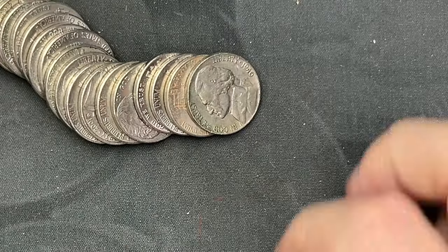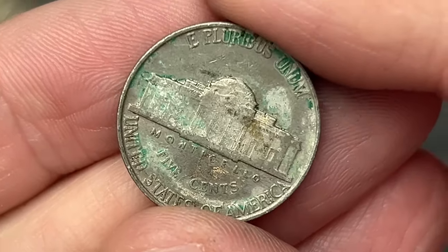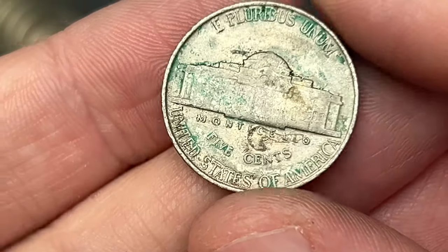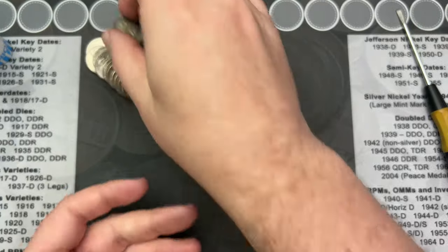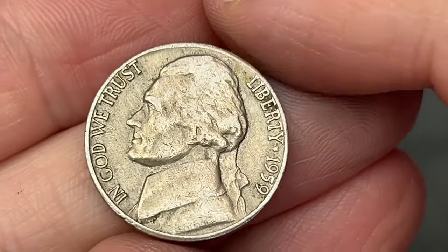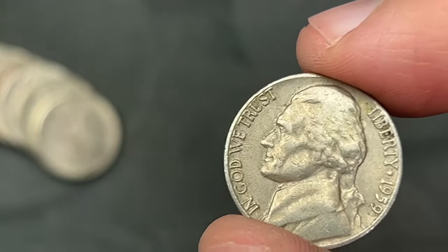Roll number seven, we've got another find — a 1940. Looks like Philadelphia; I don't see a mint mark over by the building, just some gunk. Another pretty worn coin, but that is a 1940. On to roll 10, we've got a 1959 out of Denver — another old nickel find.